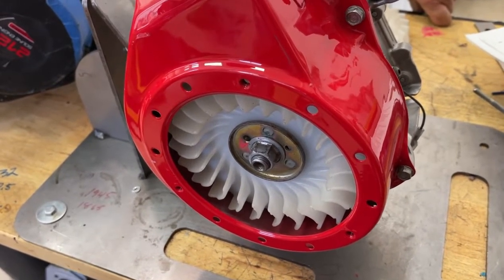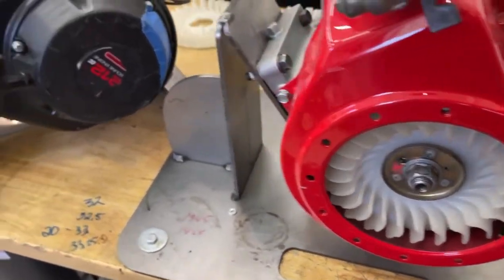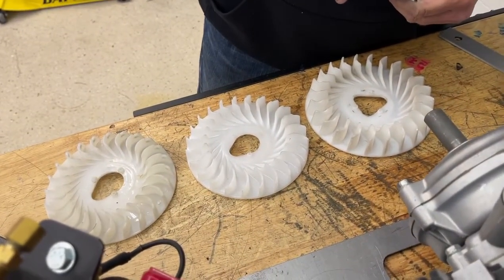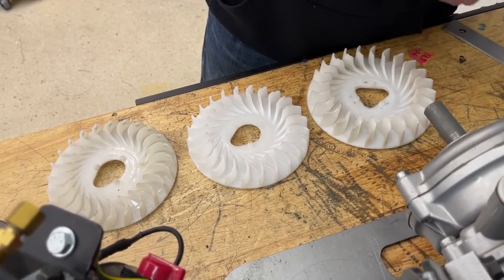In the rule book it says you can't break off any of the fins, and that's what we're gonna show you. All nylon blades on the cooling fan must be intact — that's the only rule that is written.